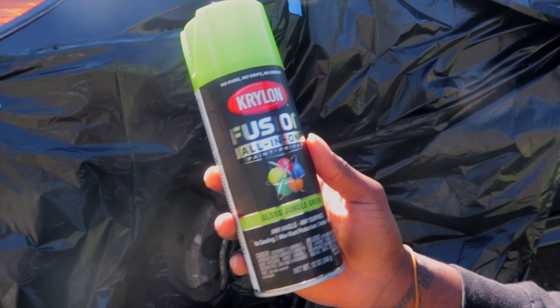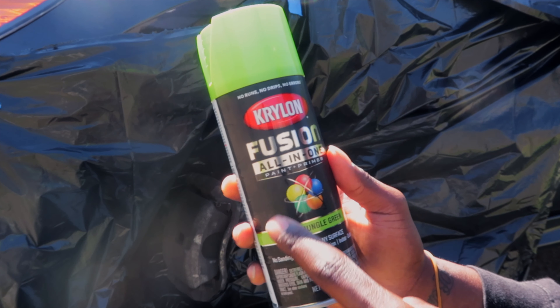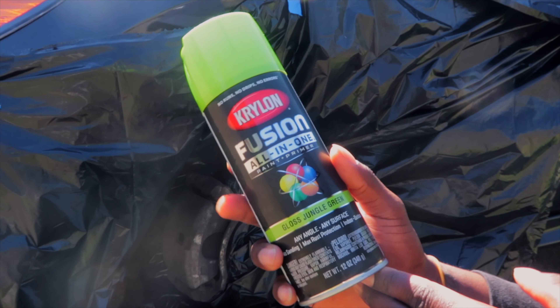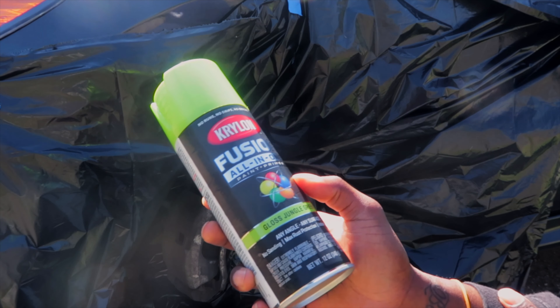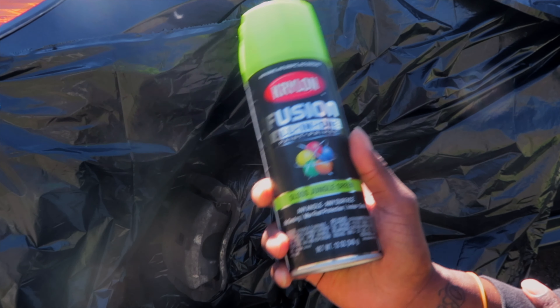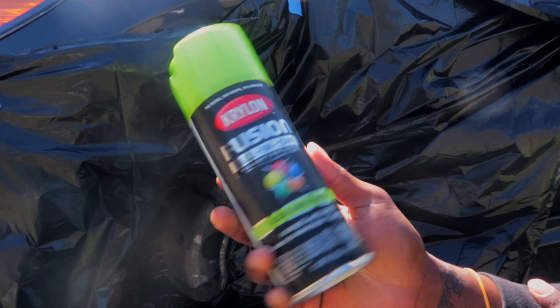Before we get started, let y'all know this is a paint and primer. So make sure you get paint and primer all in one before you pick up any of this at your local store — make sure you get the paint and primer all in one.